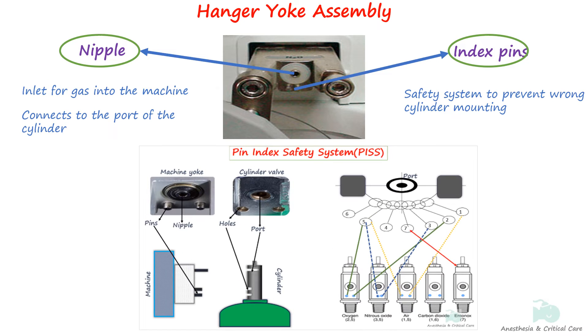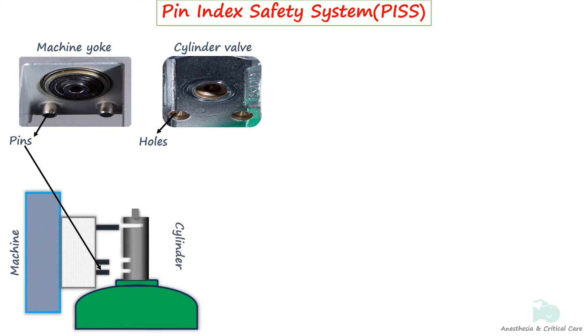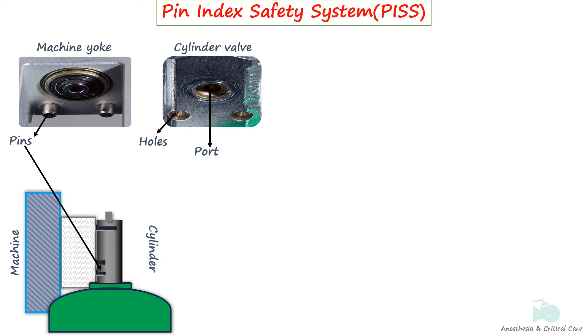This is called the pin index safety system. The pin index safety system, or PISS for short, is a mechanism used for attaching cylinders to regulators and anesthesia machines. It involves two precise holes in the cylinder valves that perfectly align with the two pins on the receiving yoke. When these pins and holes don't align, the cylinder's port won't fit snugly into the nipple of the hanger yoke. This system was devised to prevent the inadvertent placement of a cylinder containing the wrong medical gas onto the hanger yoke of an anesthesia machine designed for a different gas.